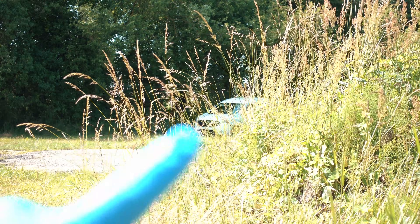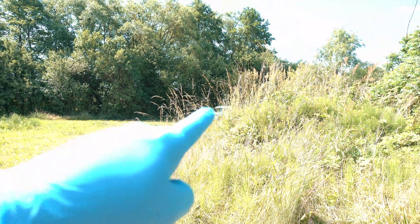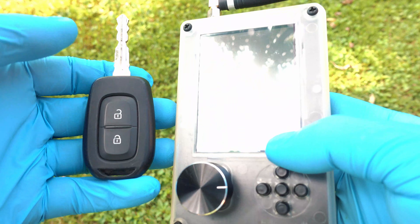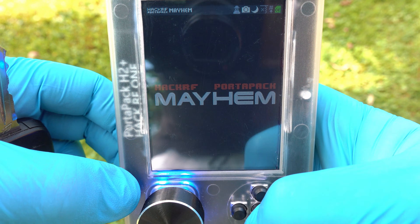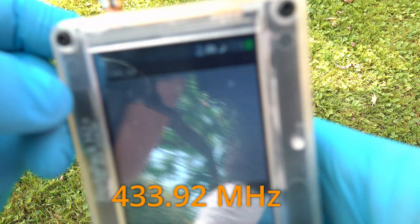Alright, go outside of the signal range so the signal from the key fob will not reach the car. Cars nowadays use rolling code, so each code is for one use only. Go to capture and make sure you are on the right frequency — for me it is 433.92 MHz.